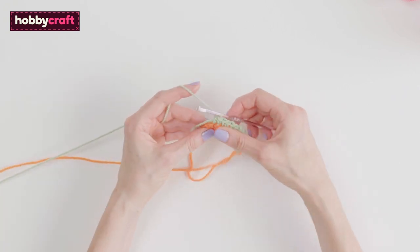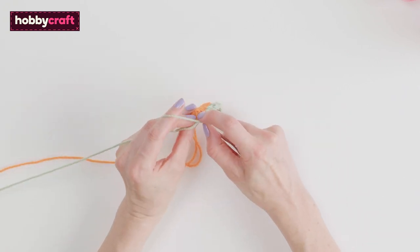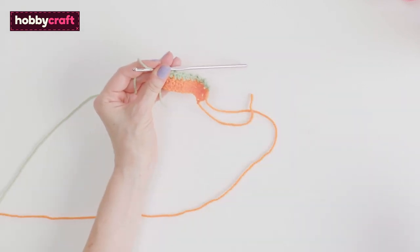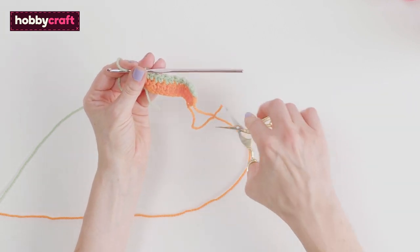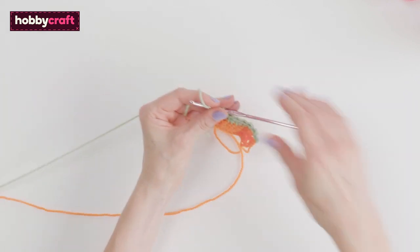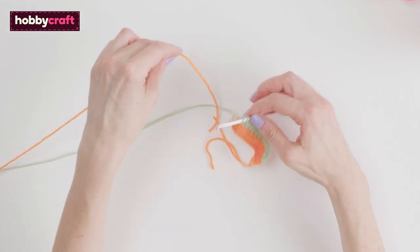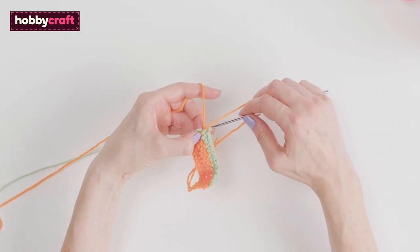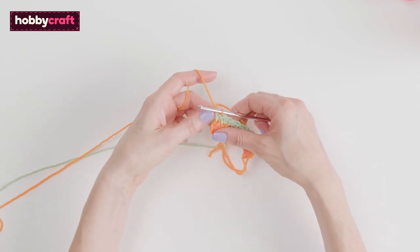For this row, end with a double working in the treble stitch of the previous row. Change colour on the last stitch and cut your yarn. Now repeat what you did with the previous orange row, starting with the treble again.